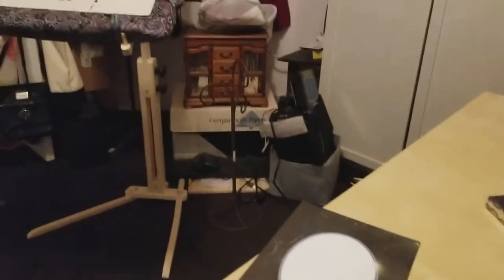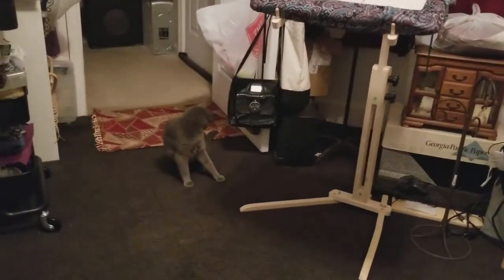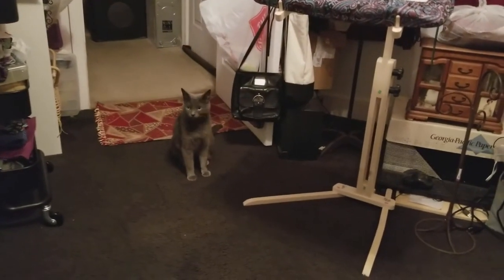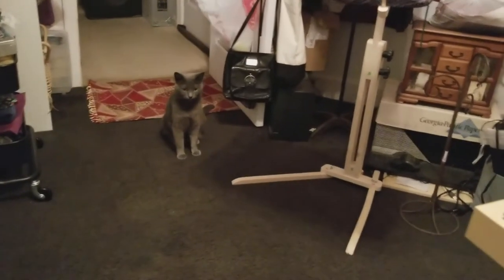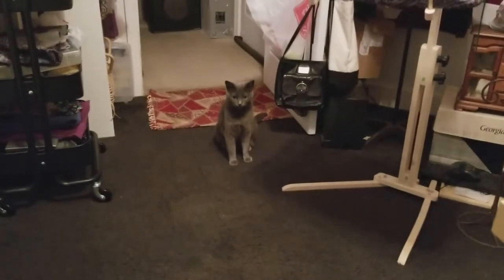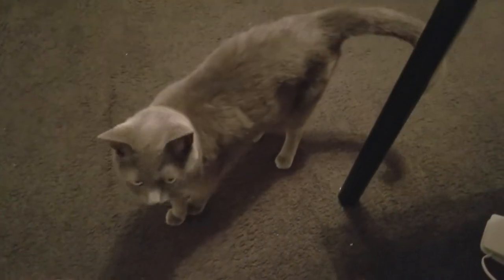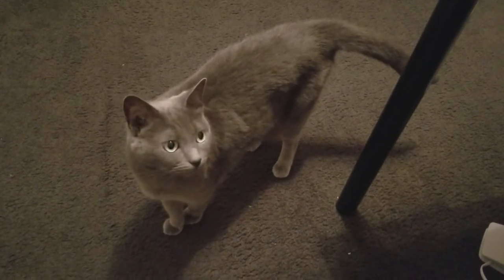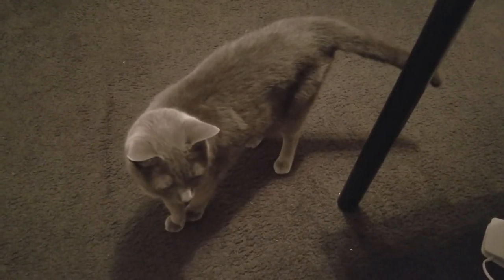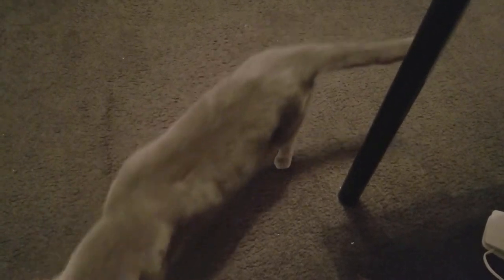I'm going to get ready to do some stitching. I'm going to work on that over there - that is if this little girl lets me. What are you doing, little one? Oh baby, have you come to make mischief? What are you doing? I might just play with the cat, but I do have to get some work done tonight.